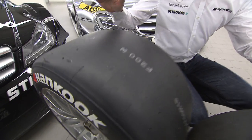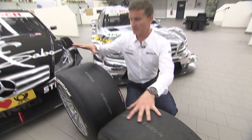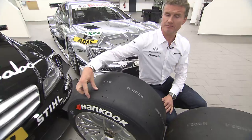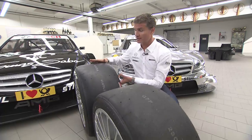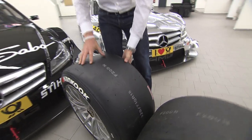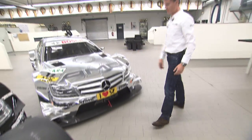Starting with the most significant change visually, we've got the old spec tire here and the new spec tire. The new tire is two inches wider. Inevitably, when you have more surface area, you're going to have more weight — it's also 10% heavier. So that's going to be quite a challenge for the mechanics during the pit stop. I'm glad that I'm driving the car rather than having to lift that on.